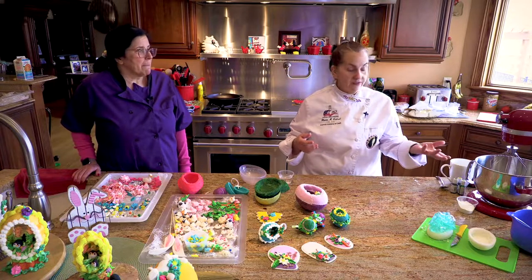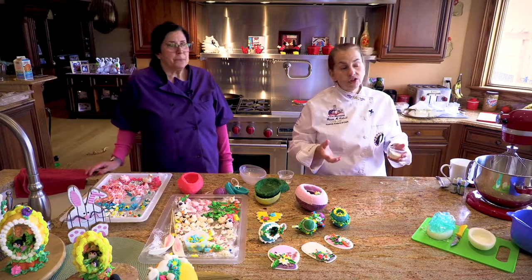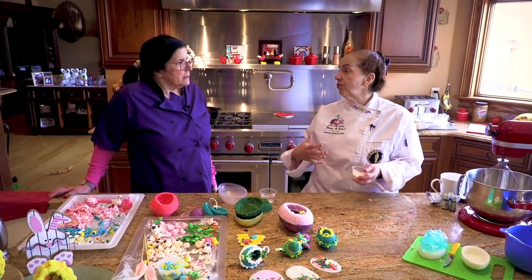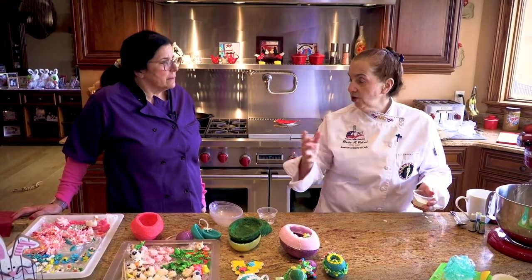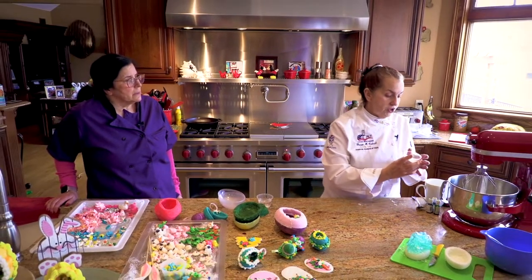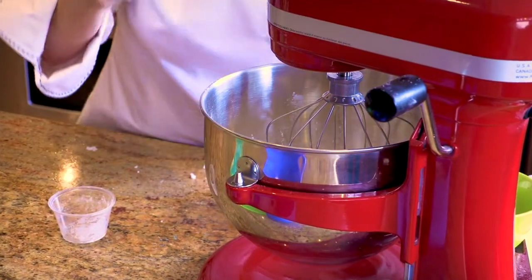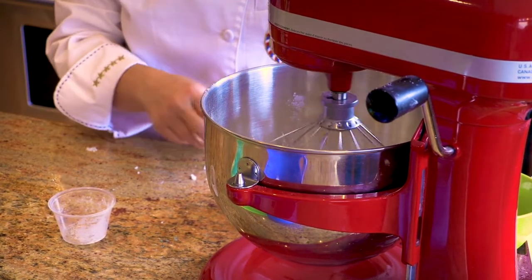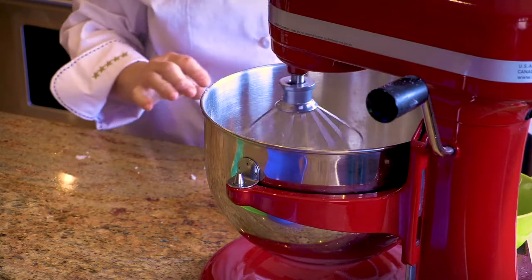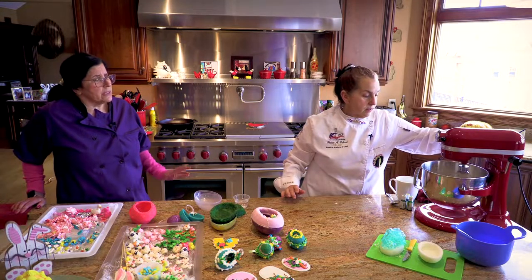Royal icing is egg whites and confectionary sugar. But you can play around with it. We use powdered egg whites — they call it meringue powder — which is more stable. I can use this for maybe a week or two, not like regular egg whites. If I'm in school doing a mass production, it's regular egg whites because we usually have a lot of them. All I'm going to do is use a pound of confectionary sugar. Meringue powder is a great thing to use — I've even used it in frosting if you want it to be more stable, just a little bit, stiffer, and you can have stabilized frosting.